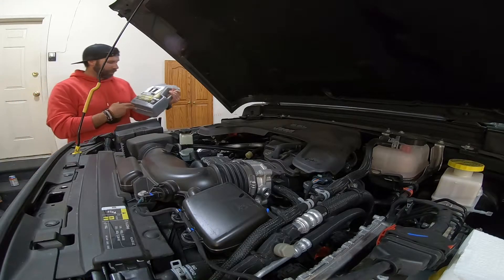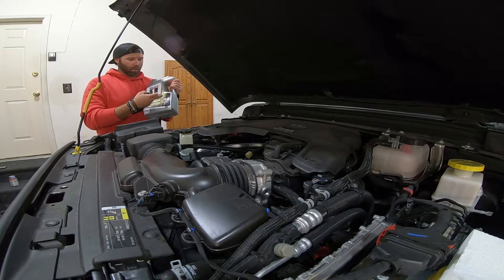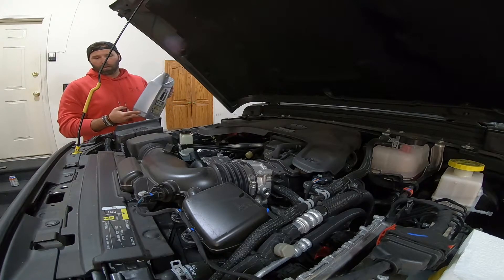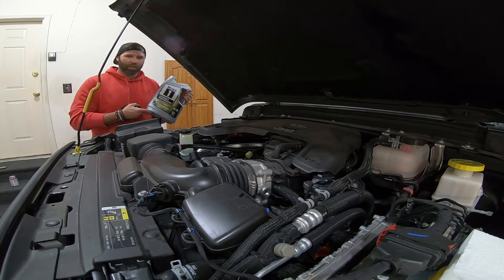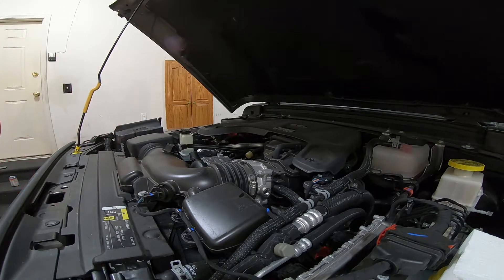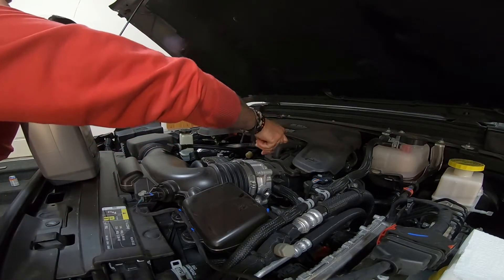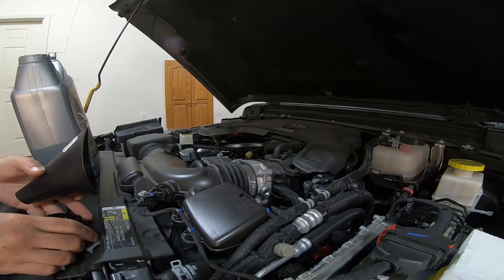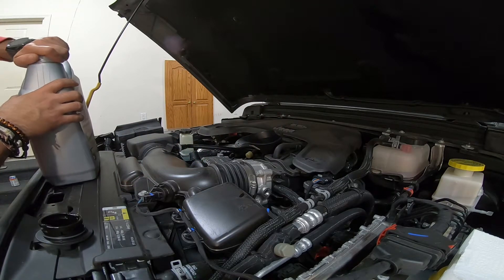I chose to go with Mobil 1 Extended Performance, full synthetic, 0W-20 weight. This is what the manufacturer recommends as far as weight goes — it doesn't necessarily recommend Mobil 1 specifically, that's just my choice. It is five quarts. I checked the owner's manual and it even says 0W-20 right on the cap. I've got some extra rags close by just in case, but I'm going to dump the whole five quarts in.